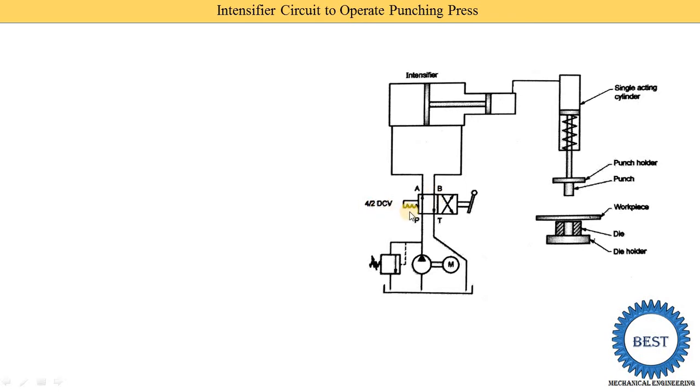Here we use a 4/2 DCV, meaning it has two positions and four ports: port A, port B, port P, and port T. The P port is connected with the pump and the T port is connected with the tank or reservoir.